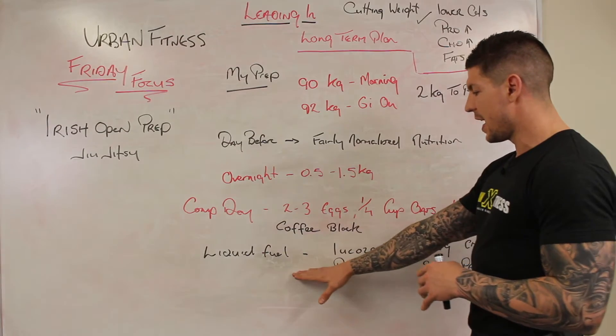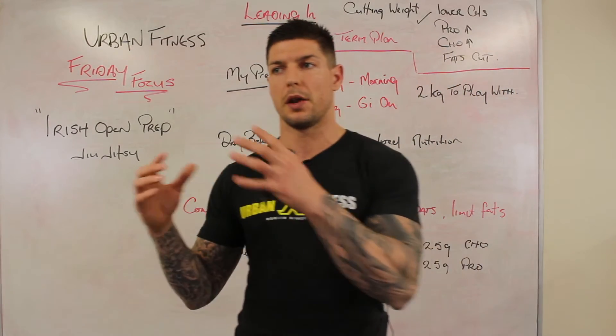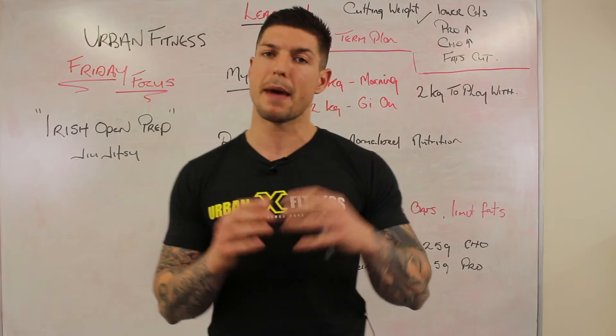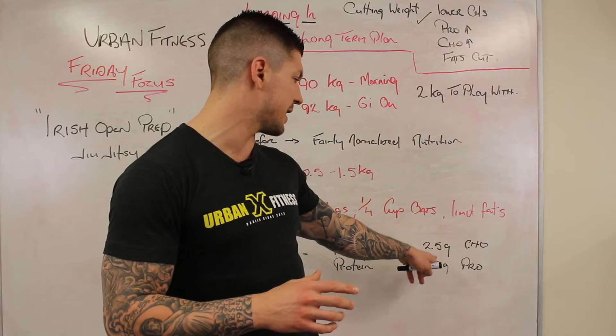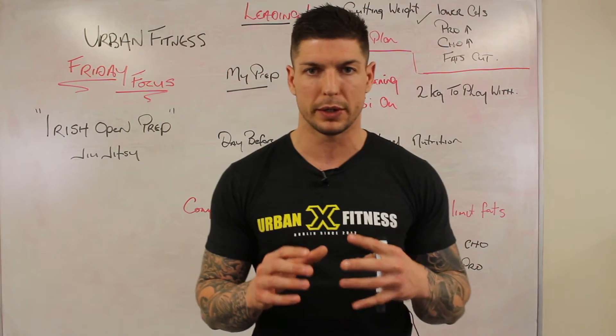Once competition starts it will be all liquid fuel from there. Generally I'll be sipping on Lucozade Sport and some whey protein that I've made up — but you can make your own drink consisting of roughly 25 grams of carbohydrates and 25 grams of protein.